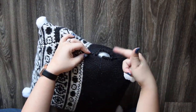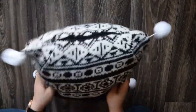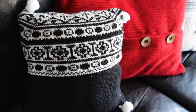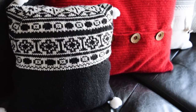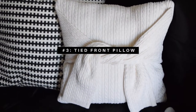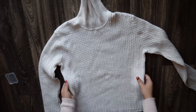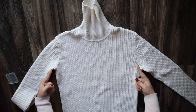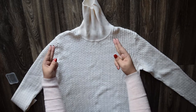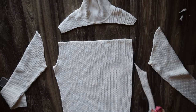The last pillow is this cute cozy-looking one, and all you need is the sweater. The one I picked had this simple cable knit. We are just going to create two squares, so chop off the sleeves and the neck and shoulders, as well as the sides and bottom hem.